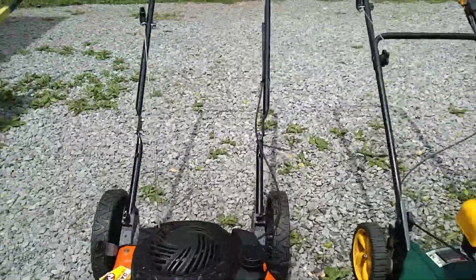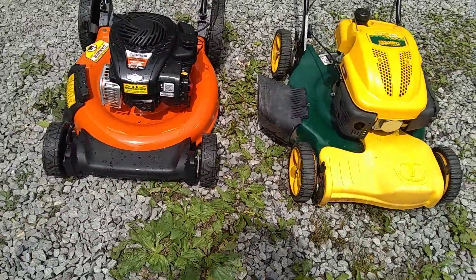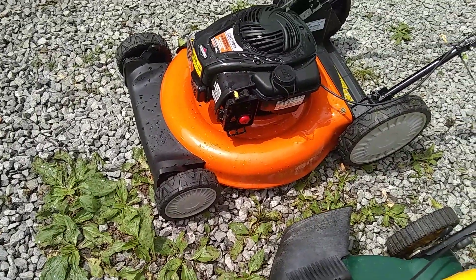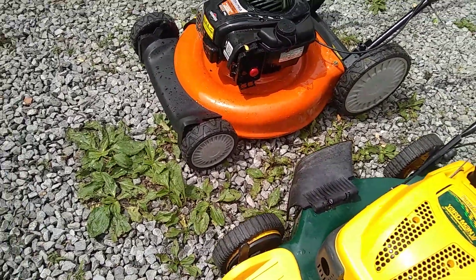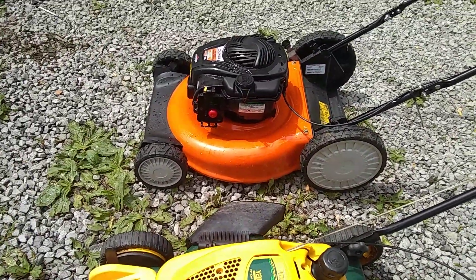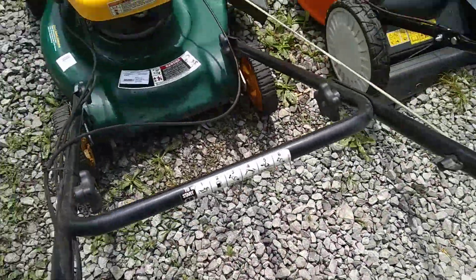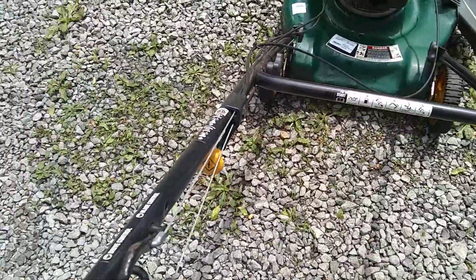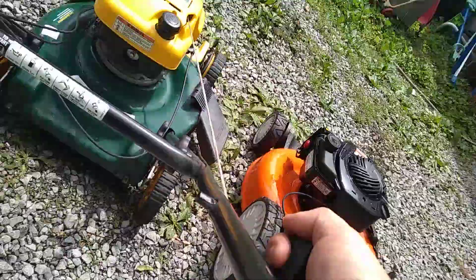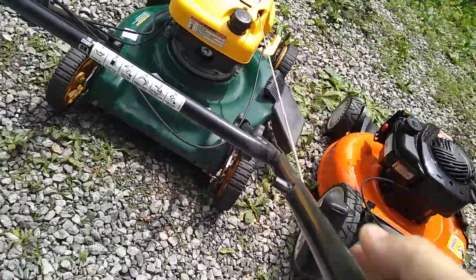This one I'm getting ready to work on today. The other one I'll resell. I think this one was getting too much oil in there and it wasn't letting it go — I kept seeing a lot of oil in there when I checked it out when I went and met this guy at his house. This one has compression and the handles work.